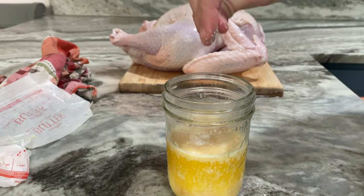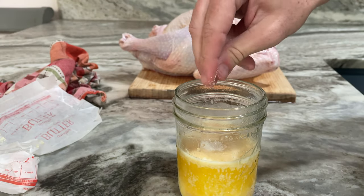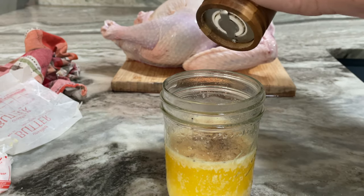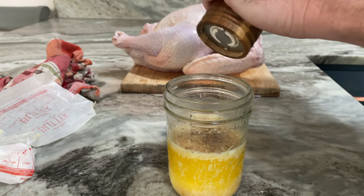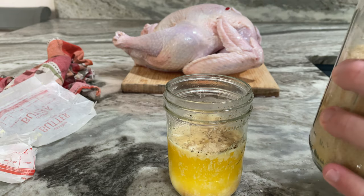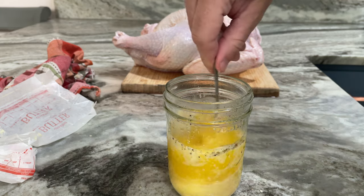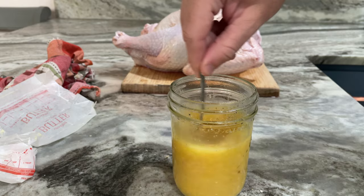Now we're going to go ahead and use our kosher salt — about three pinches worth of it. I did use unsalted butter, honestly just what we had in the fridge. Now we're going to do about another tablespoon of fresh ground black pepper — go ahead and put that in. And then here's the secret ingredient: you want about three tablespoons full of brown sugar. Go ahead and put that in, and once you get it in there, go ahead and give it a good stir so it's all nice and mixed up.